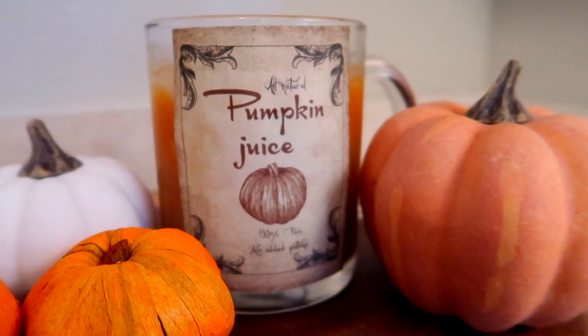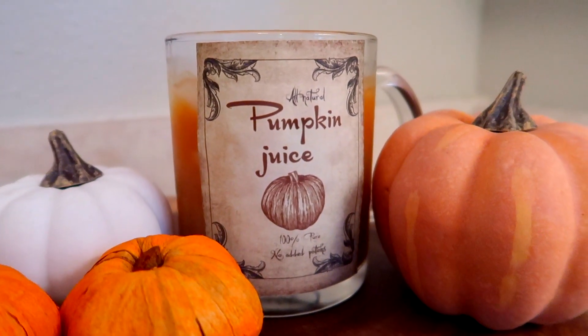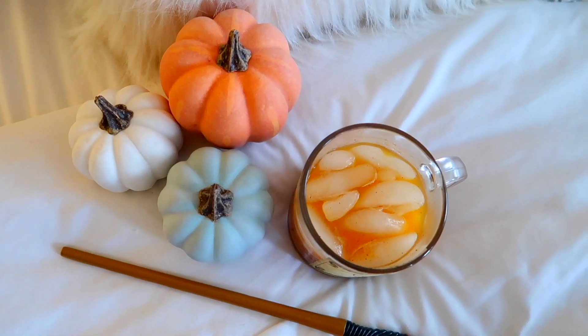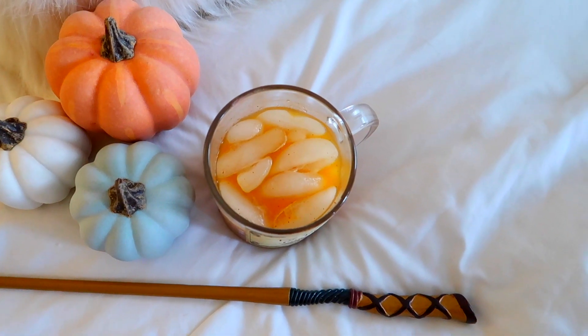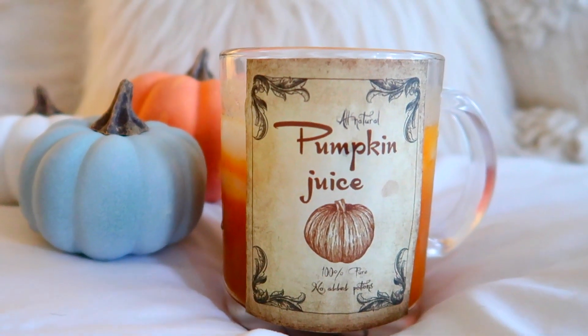Once you're finished blending, you can pour it into your serving cup of choice. I'm using a clear coffee mug with a pumpkin juice label that I found on Pinterest — the link to this free printable is in the description box if you'd like to use it as well. This pumpkin juice can be served hot or over ice, and it's the perfect spiced drink for the journey back to Hogwarts, for celebrating after a quidditch match, or for a night of reading in the common room.